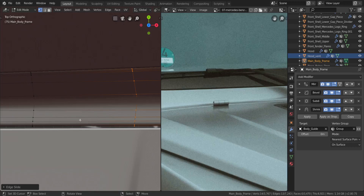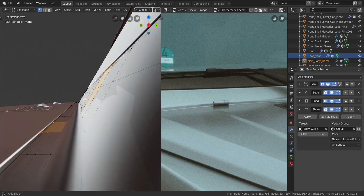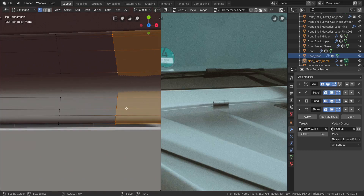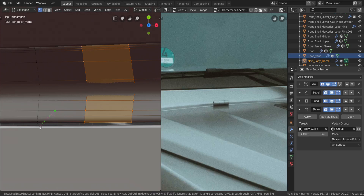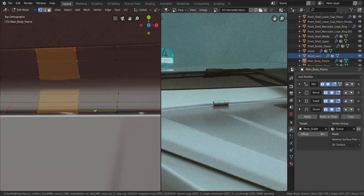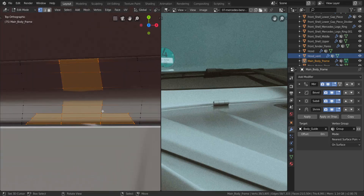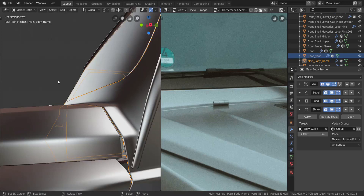I'm going to press Ctrl+R and add in two edge loops through there, and let's make sure that didn't cause any problems — which it didn't. Going to the top view, I'll use the knife tool. Press K to activate the knife tool, click in here, press Z after you click so that cuts all the way through, and cut that all the way to this point and press E. Do the same thing over here and press Space to confirm the cuts. Now I want to take these two vertices and press J, then take all of this, press X and dissolve the edges.